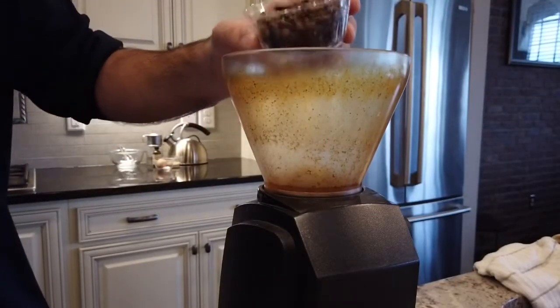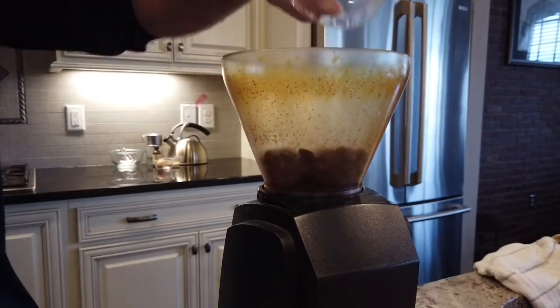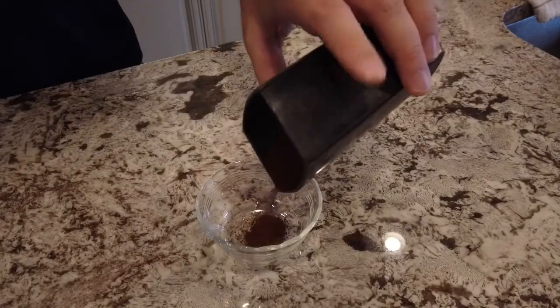This is a burr grinder. You can set it to your finest burr and whizz it up.